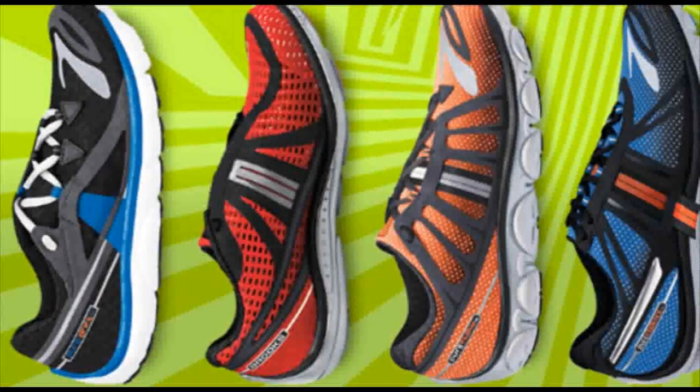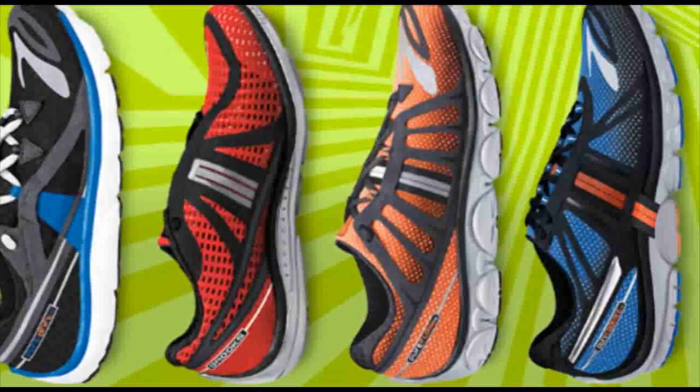In the Pure Project range we have four models. Above it, in terms of the amount of shoe, we have the Flow and then the Cadence, and below it we have the new Drift. So it's a nice mix between a true less shoe, minimal feel, and something slightly more structured.